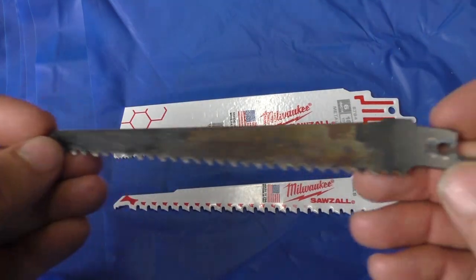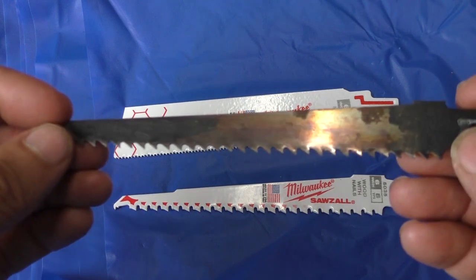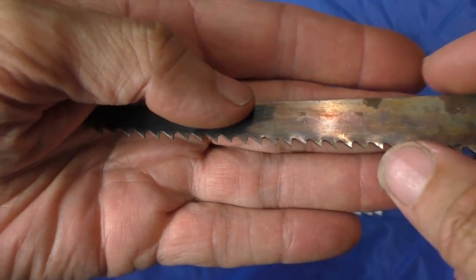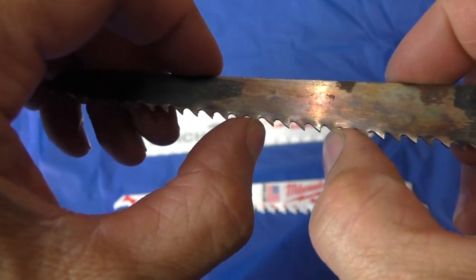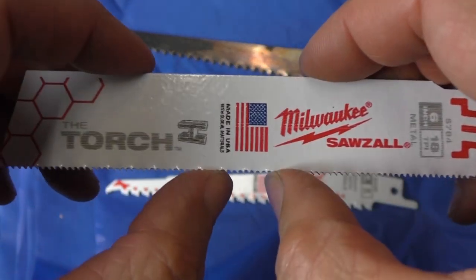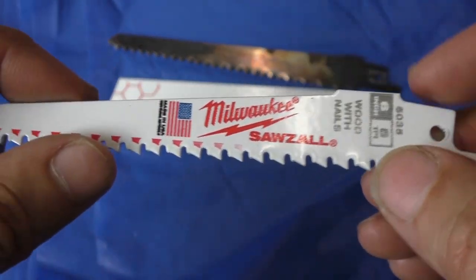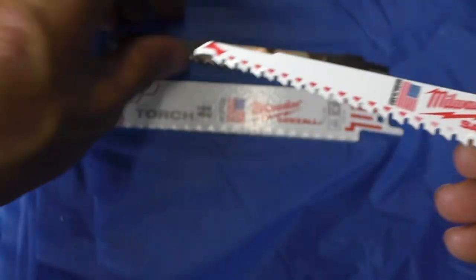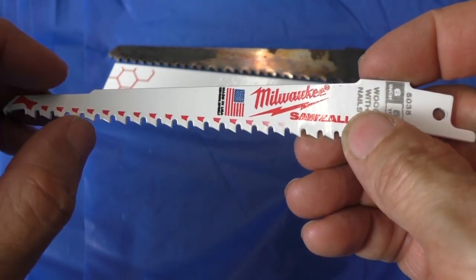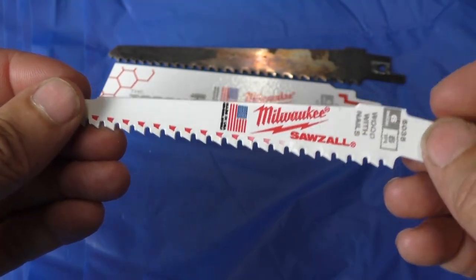So what if you find a blade that's used and it's got no markings at all on it? Well, once you get used to it, it's pretty easy. This is a wood cutting blade, and you can tell because the teeth are spaced further apart. You can tell this is a metal cutting saw blade because the teeth are very, very close together. And you can tell this is a bimetal blade or a wood cutting blade for wood with nails because it looks like a wood cutting blade with a weird curve to it — the curve is there so if you hit a nail, it'll slice through the nail while still cutting wood.